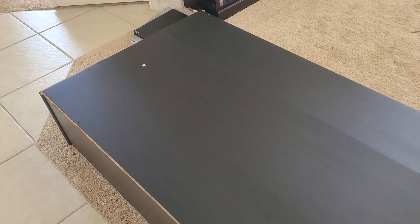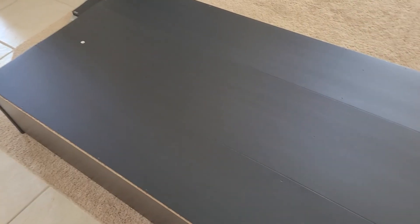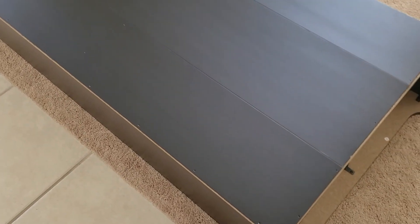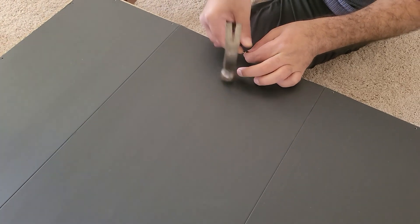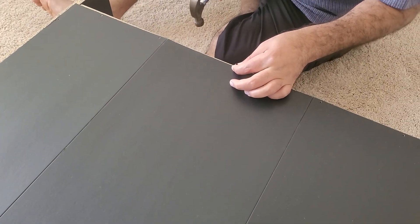We switch the bookshelf over and put the back part onto the back. Now we're gonna hammer nails in it — we'll go all the way around. Oh, it's actually a screw.